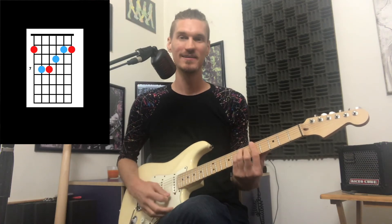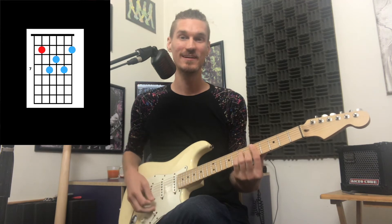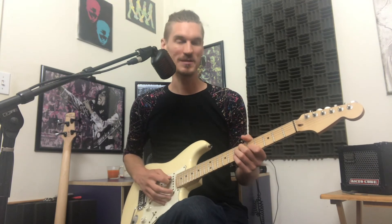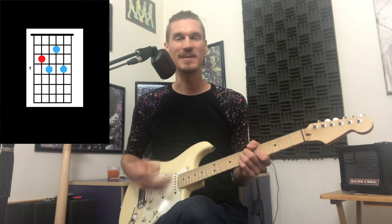The key of D: our chords are E minor 7, A, D major 7, and B7. And we could substitute that B7 with a D sharp diminished, just to give it some more spice.